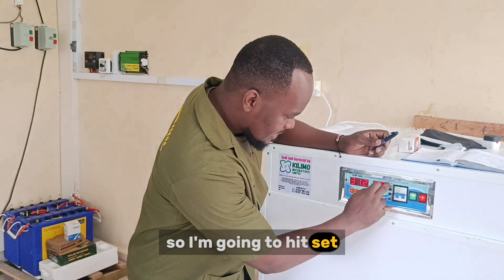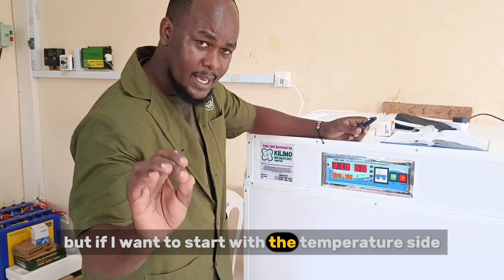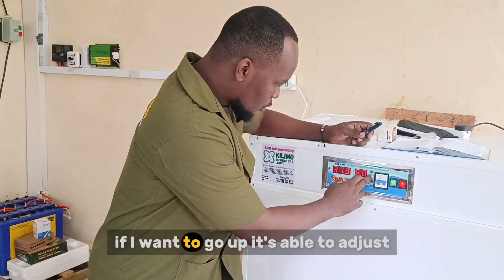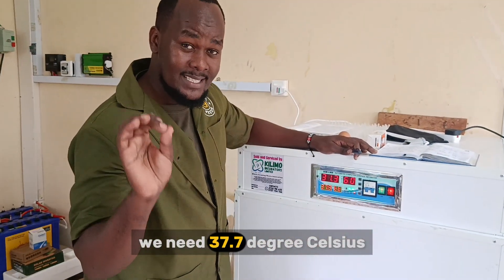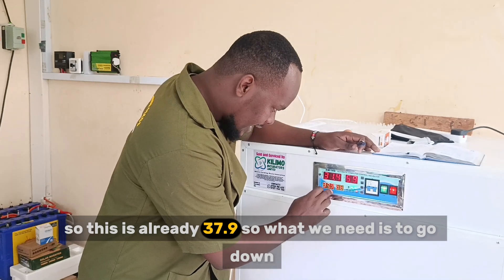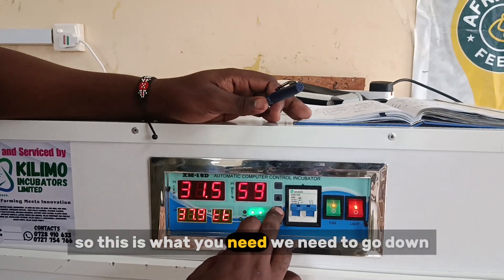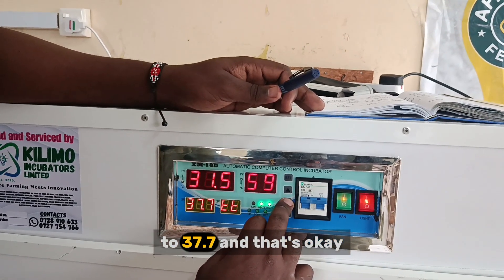I'm going to hit set and you'll see it changes. If I want to start with the temperature side, I'm going to scroll with the button down there. You can see it starts from 6. If I want to go up, it adjusts. As we said earlier, we need 37.7 degrees Celsius. This is already at 37.9, so what we need is to go down to 37.7.